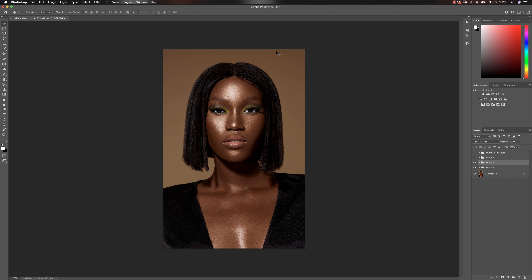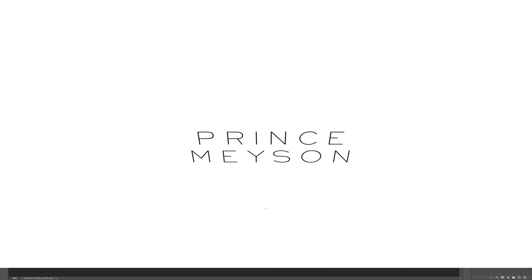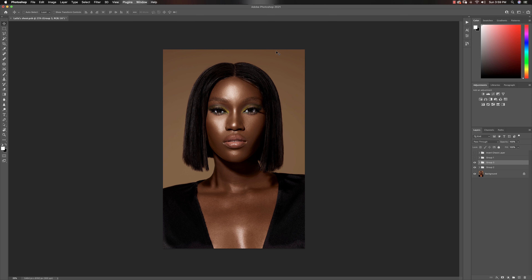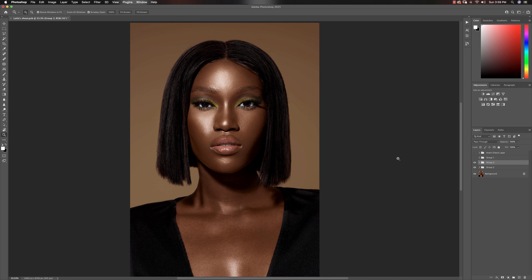Greetings Earthlings and any other being watching from any other part of the universe. Welcome to a new video. My name is Prince Mason. Today, I want to show you guys how to quickly dodge and burn your images using a technique that I just figured out. You're going to go from this to this in probably less than a minute, just from this flat image to this.